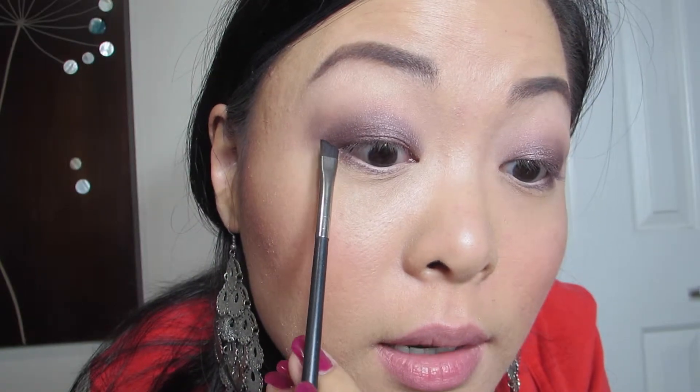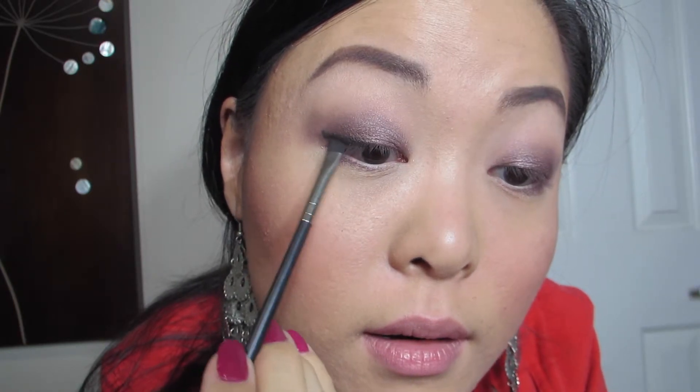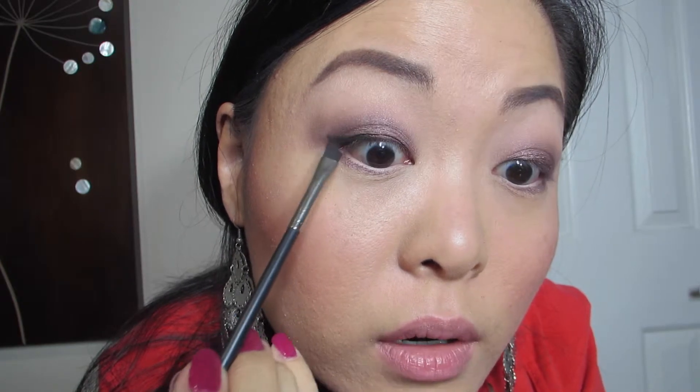Then taking a MAC 263 flat liner brush, going into the Naked Basics palette, the darkest color Crave. I feel that this is blacker than MAC's Carpenter, so that is why I'm going to use it. I'm going to use it almost like a winged liner by using just the brush itself to line it up to the bottom edge of my lash line — see how it makes the line — then just fill in the little triangle and go across my lash line.